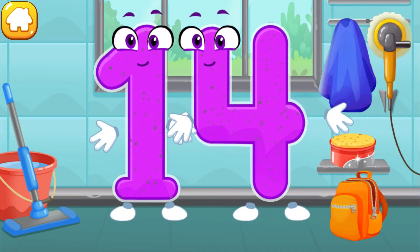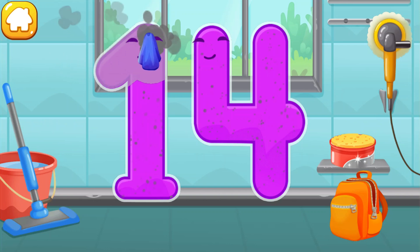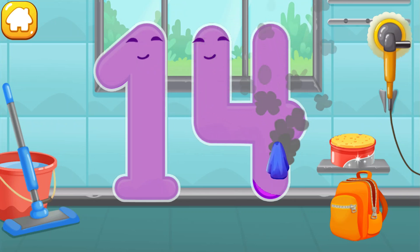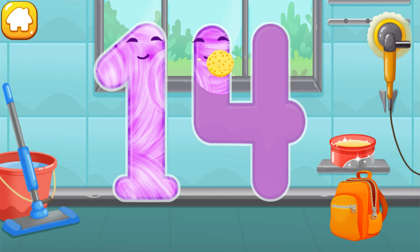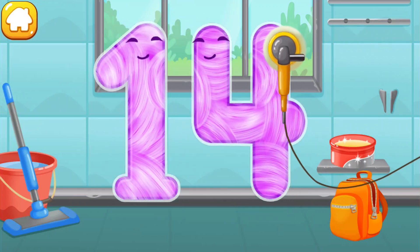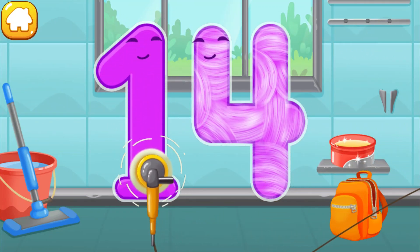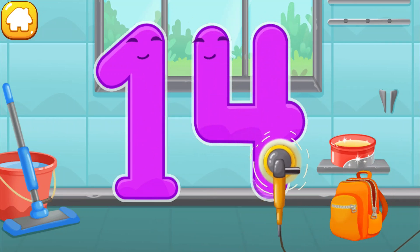Let's polish the number fourteen. Wipe the dust off this number. Cover it in wax. Now let's polish it. Keep it up.